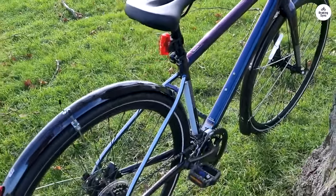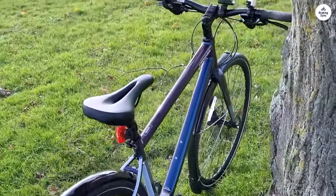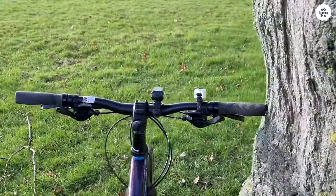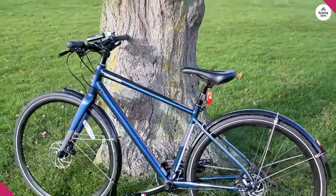It's not meant for serious mountain biking, but it does the job well for city streets with potholes or casual rides on gravel paths. The suspension also has a lockout feature, which I found helpful when riding on smooth roads. It keeps the ride more efficient by not letting the fork move when you don't need it to.